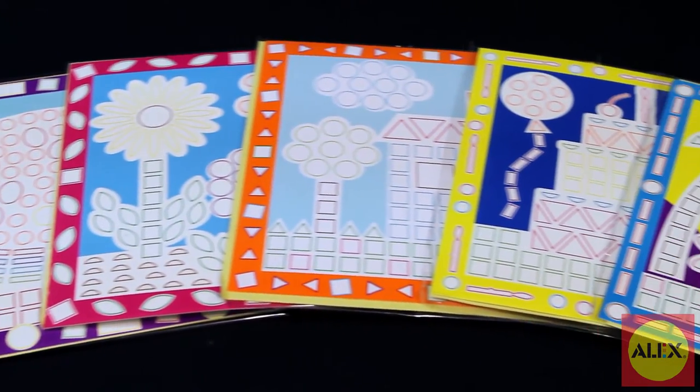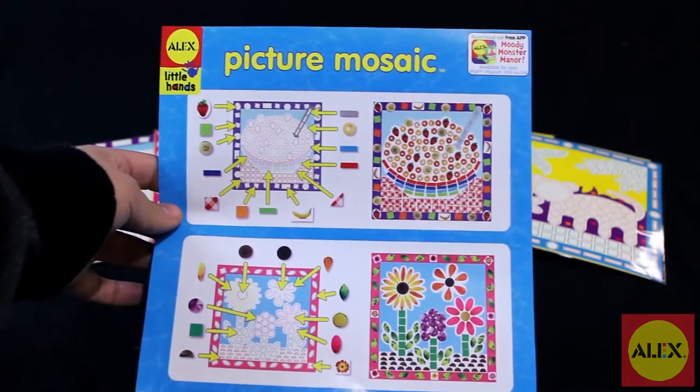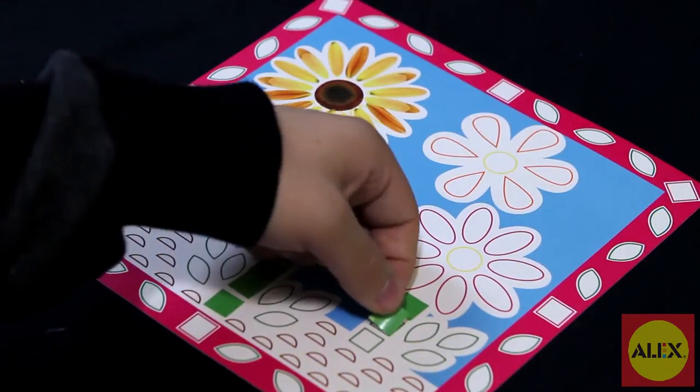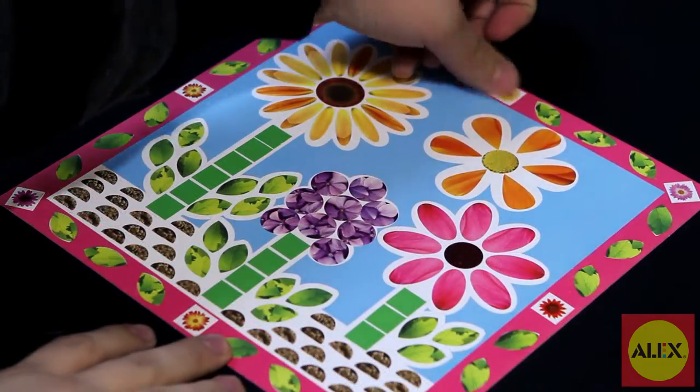Pictures include the pretty flowers and the delicious looking cake, plus over 900 colorful stickers and easy picture instructions with no reading required. Picture Mosaic is part of the Alex Little Hands collection, specifically designed for preschoolers to learn and develop skills in a fun way.